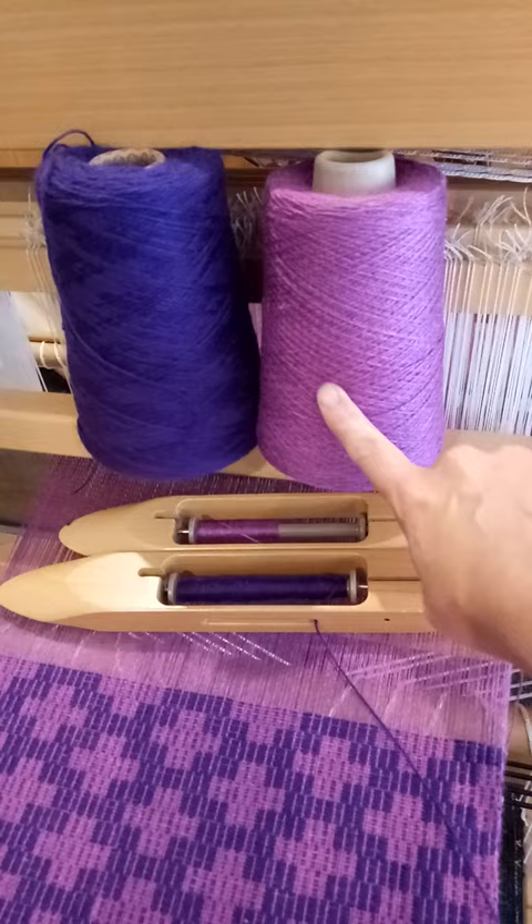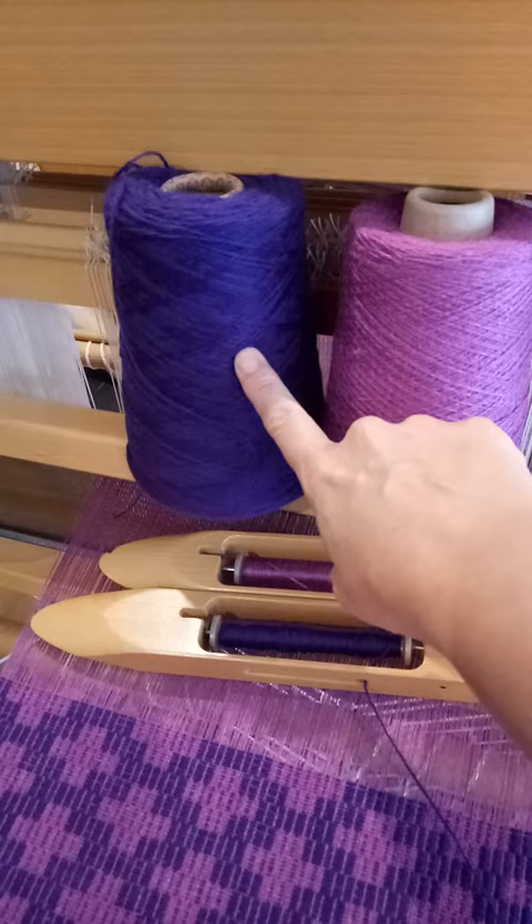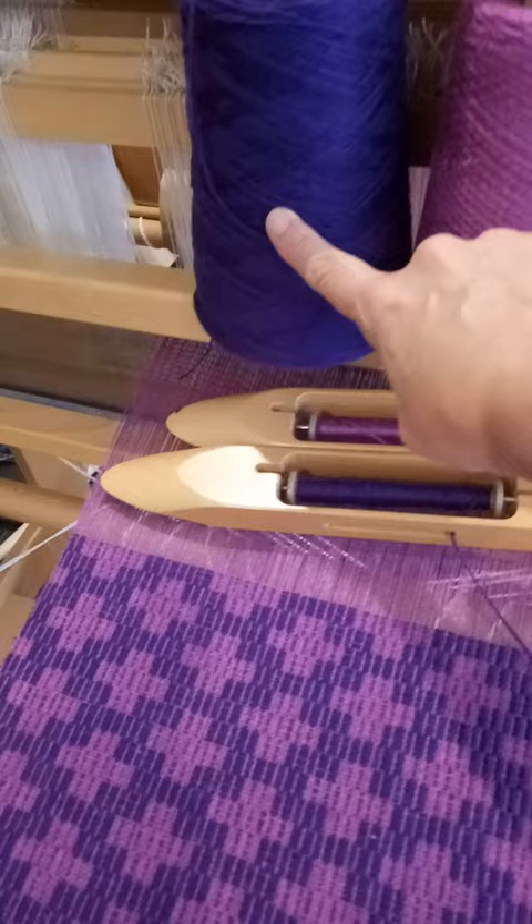I've changed up the pattern weft to this purple — I know it looks blue but it's purple — Bendigo Woolen Mills 3-ply yarn.